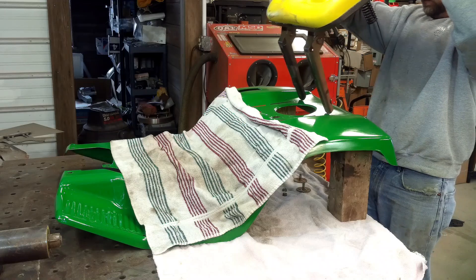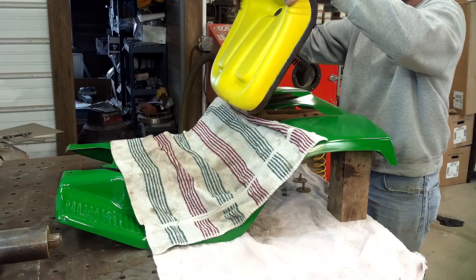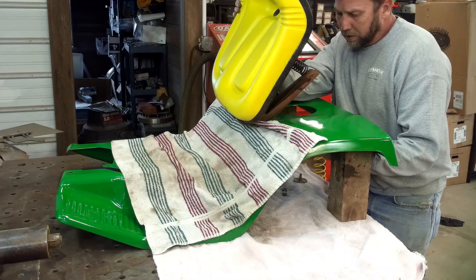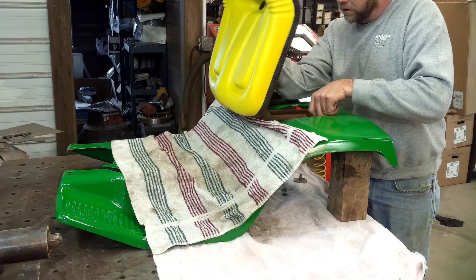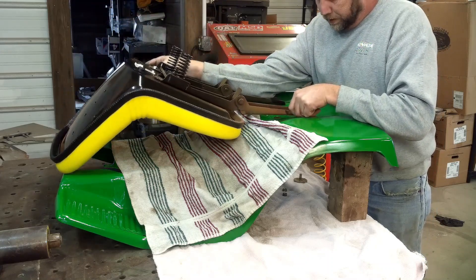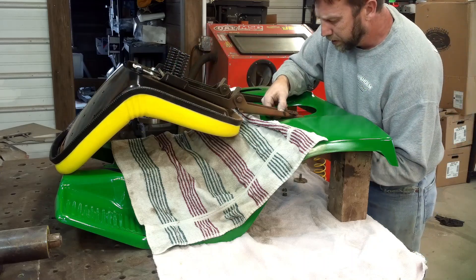I've already got the seat brackets folded to the seat pan. When I mock this up, there's about a million holes in that seat. It was easier just to find the ones I wanted it on once I got it there. This is a two person job.